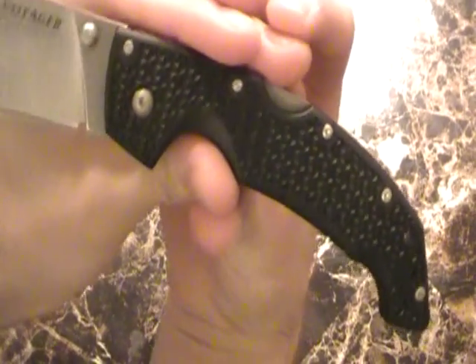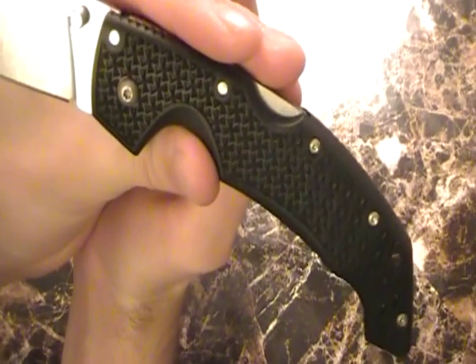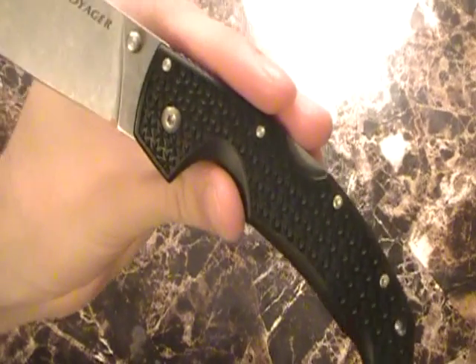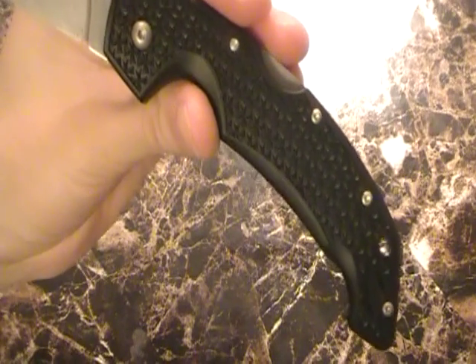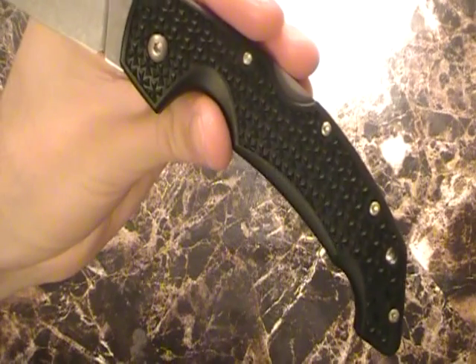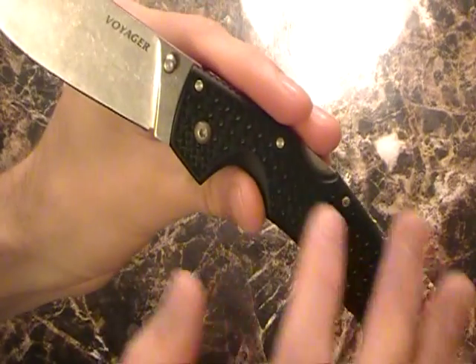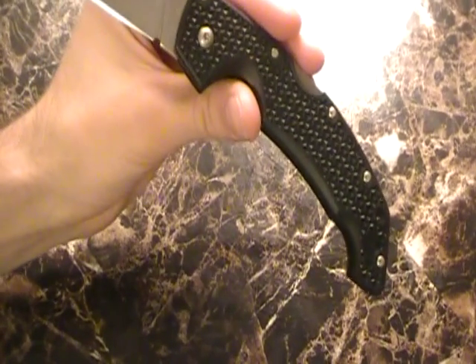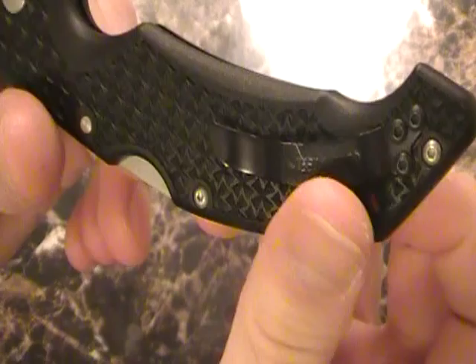This is what they call the Grivory handle by Cold Steel. I don't hear this talked about a lot. Grivory is made of polyphthalamide — which is used in automotive parts and high-temperature electronic connectors. Pretty much what this is, is Cold Steel taking that material and making it into a glass-reinforced material for their handle. Kind of interesting — they took something meant for automotive parts and electrical components and threw it into a knife handle. And I think it's worked out.